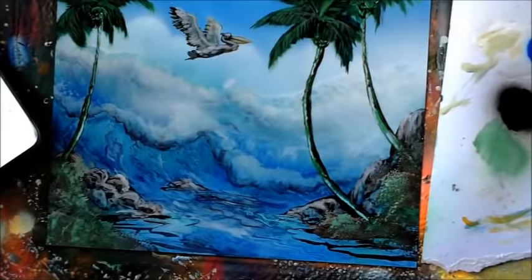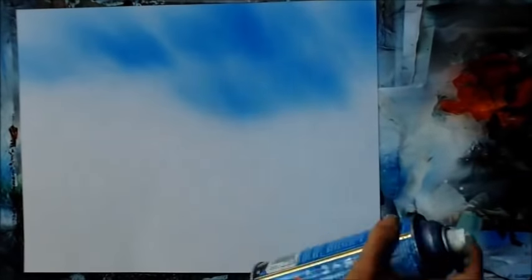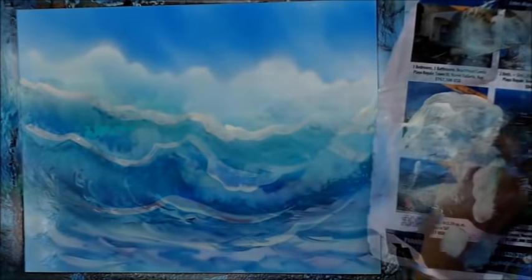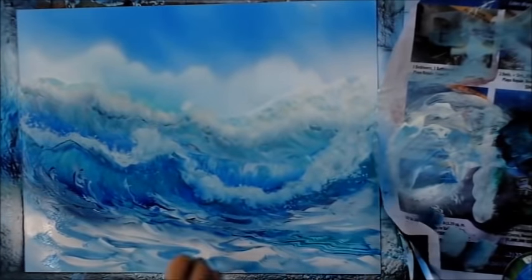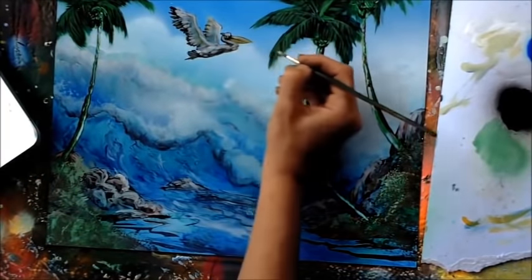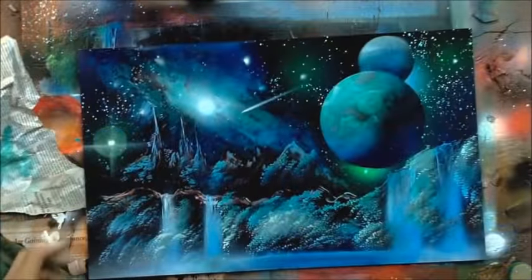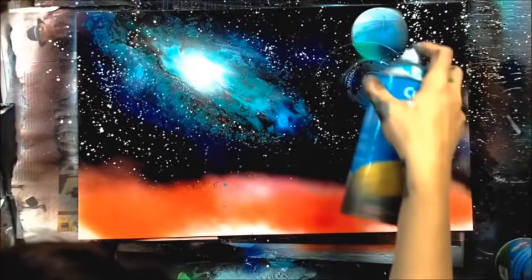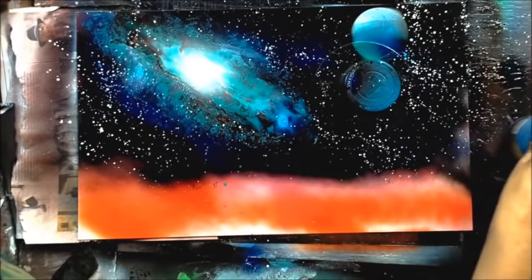Welcome to Spray Paint Art Secrets March 2017. This month we've got some beautiful stuff for you — a beautiful seascape with a pelican, lots of waves. I show you how to make the waves; we do use brushes but you can also use your fingers, and we use air to blow the paint around. It's a very cool technique, and not a lot of people know how to make quick spray paint art waves.